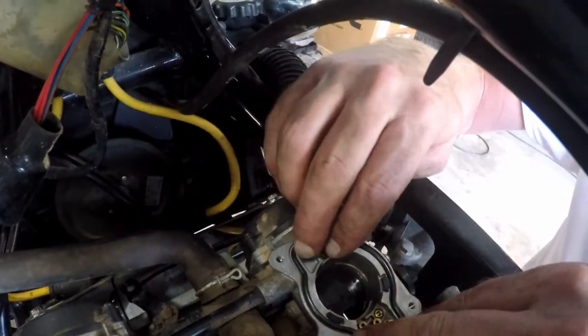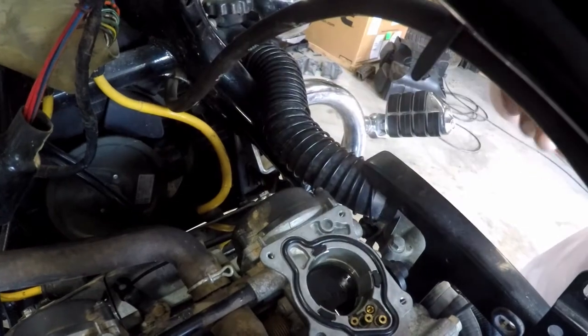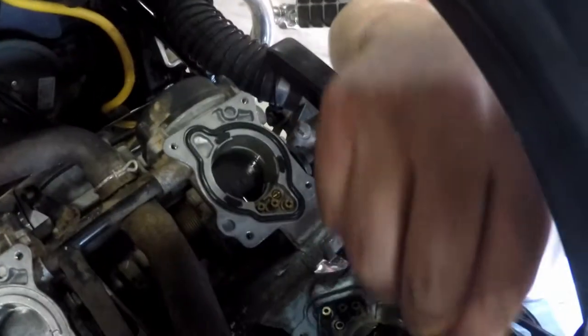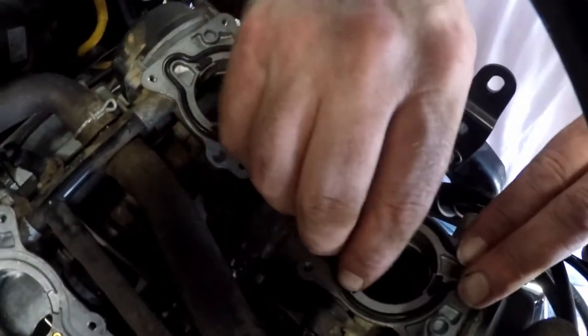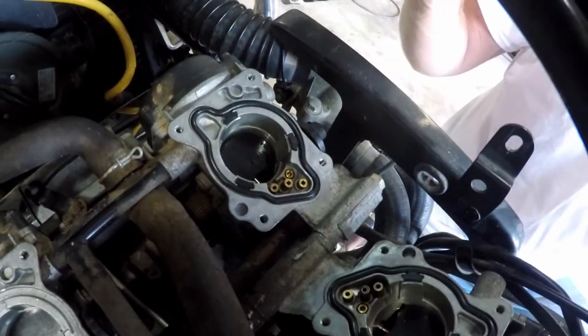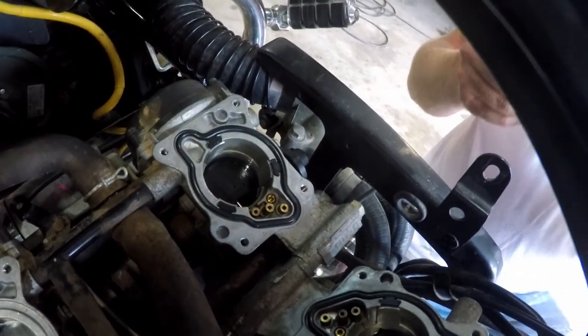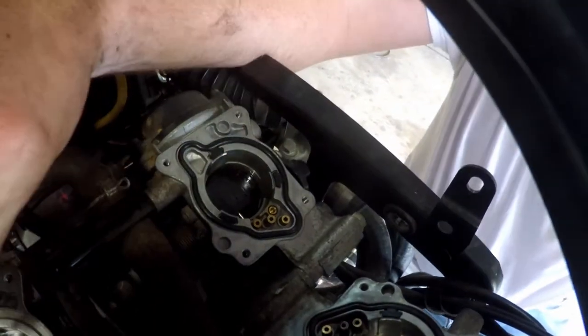We're losing our light a little bit in the shop — if anybody would like to donate lights, we'd appreciate any support. I did not realize the throttle was like that — I really am not a fan of the throttle on this particular bike.